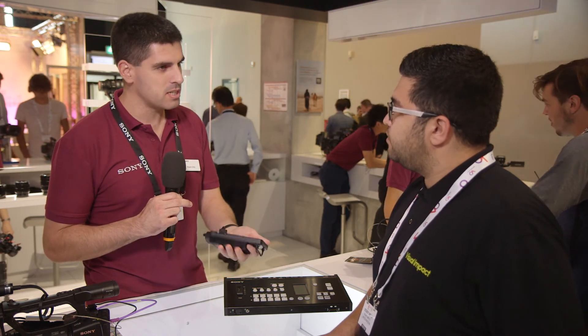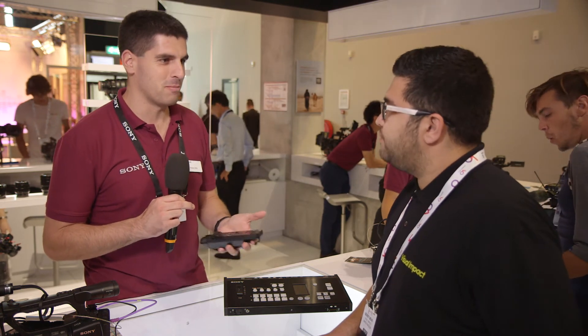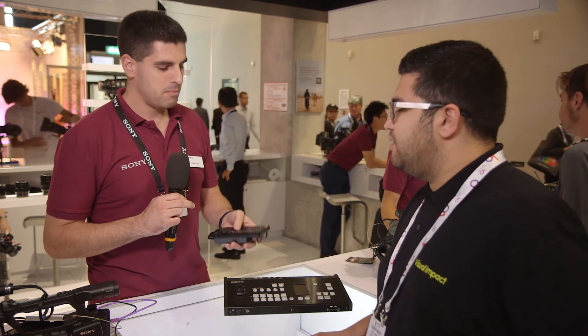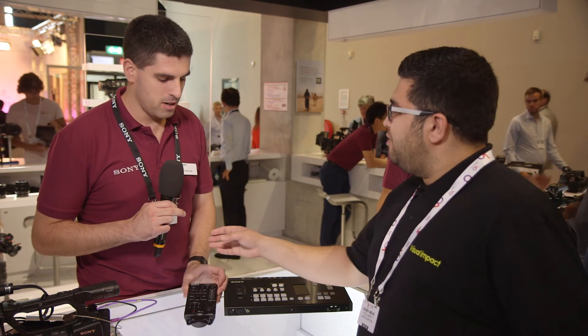Very convenient and easy to use. You have buttons, which is something that sometimes we miss, but you can directly use them. Very easy and very convenient.